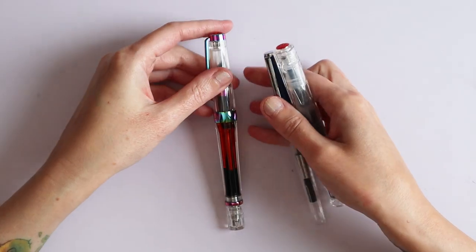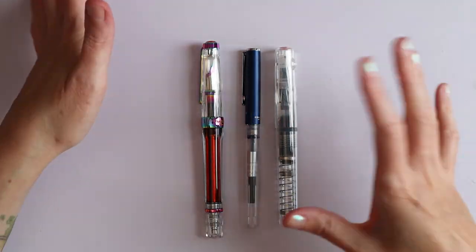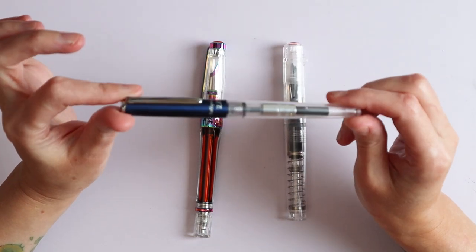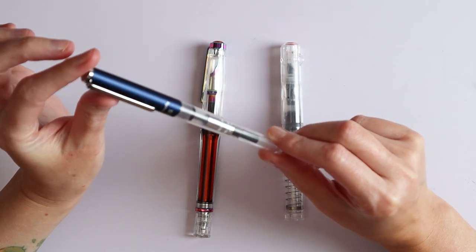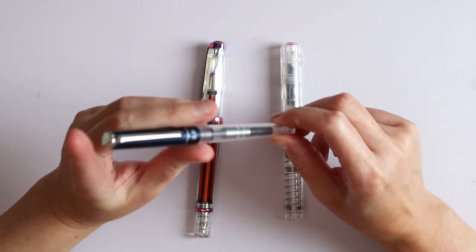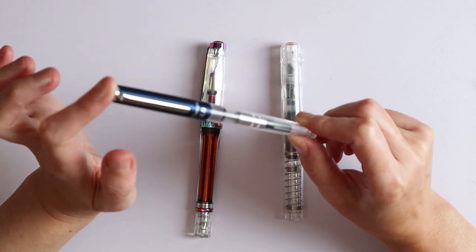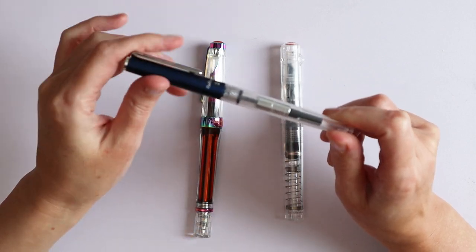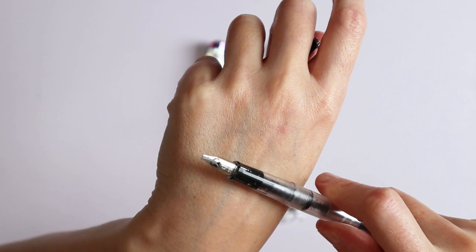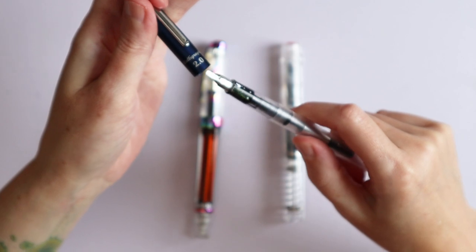My husband Bert got me a few fountain pens. Two of these are Twisbees and one is a Sailor — not an expensive Sailor, just so you know. This is the Hi-Ace Neo Calligraphy one in 2.0. I also have it in 1.5 and 1.0; they look exactly the same other than the nib. But I bought those two myself, so they have no business being here. As you can see, it has a calligraphy nib.